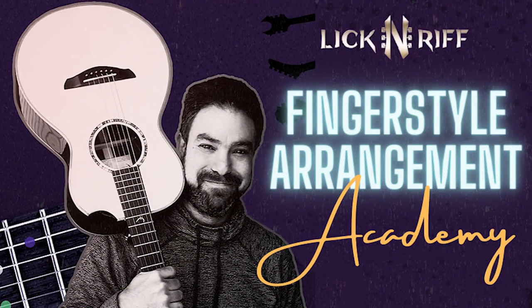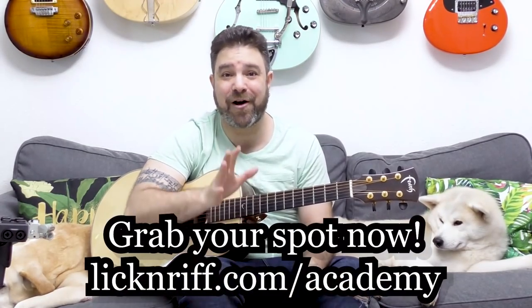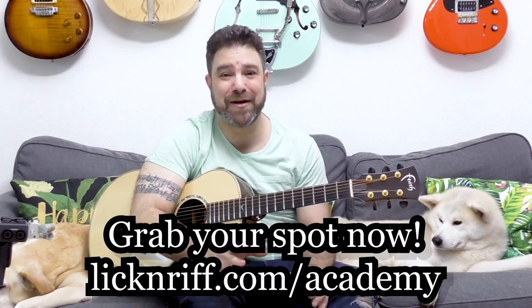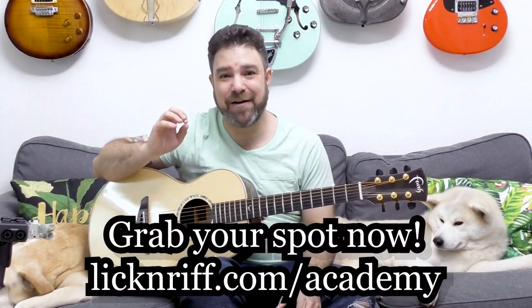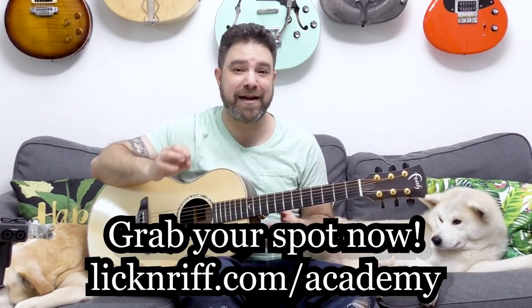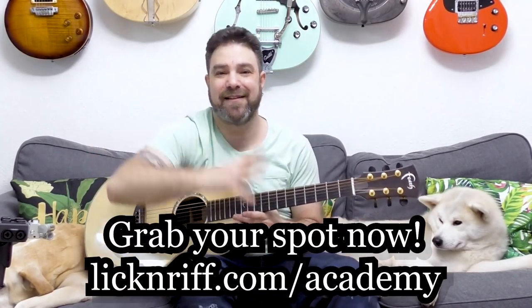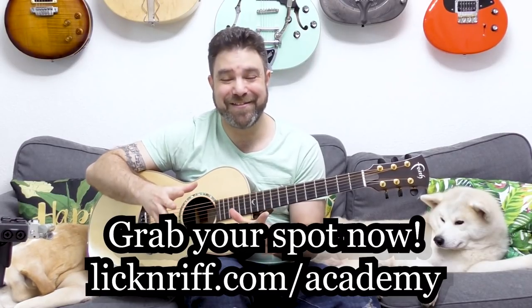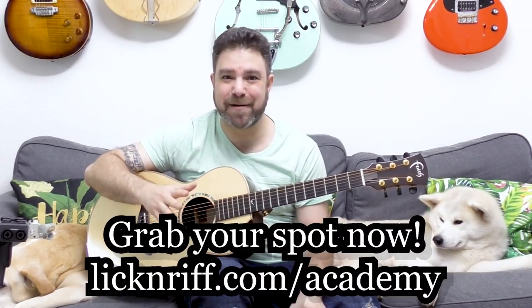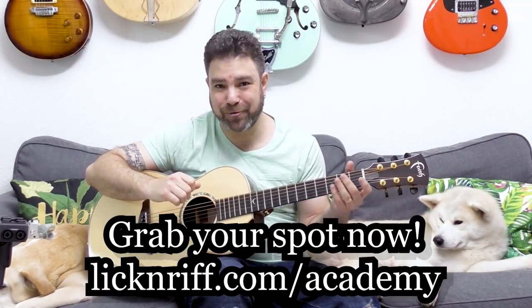In the upcoming Fingerstyle Arrangement Academy at LickAndRiff.com/Academy — sign up, the class begins April 11th. There are just a handful of spots left and I'm super excited. I'm going to teach you all my arrangement skills, we're going to work on your songs and arrange together. I'll give you my entire arrangement toolbox. This lesson is a glimpse at what you'll learn. Hurry up and grab your spot — starts in a week, April 11th.